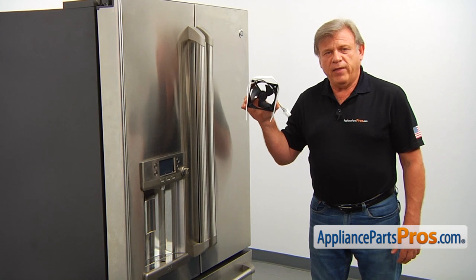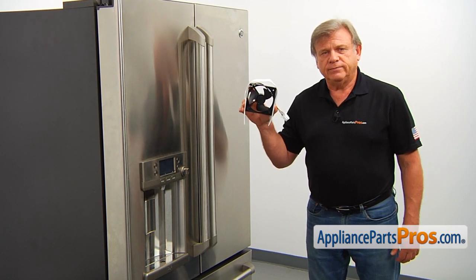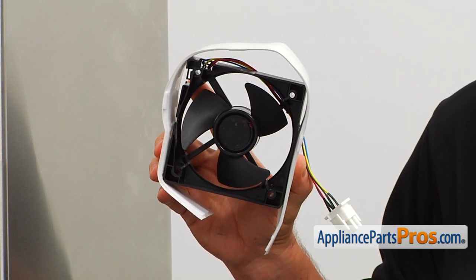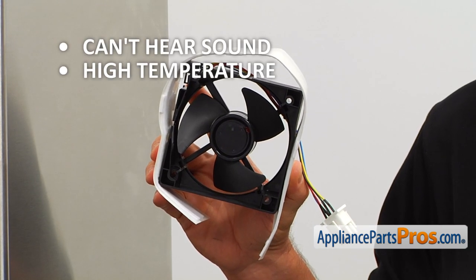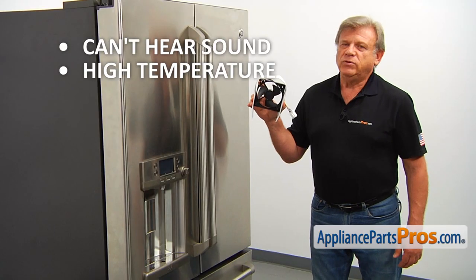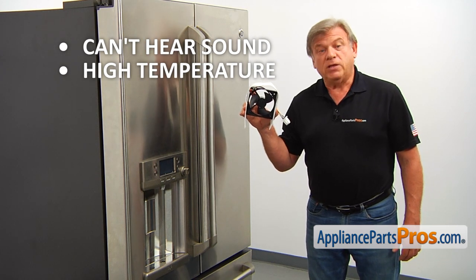This evaporator fan motor is located in the freezer compartment, mounted at the back of the rear cover panel. The evaporator fan motor, when running, blows cold air throughout the freezer compartment. If you can't hear sound or feel the airflow and the temperature inside the freezer compartment gets way above normal, it's time to check and replace the freezer evaporator fan motor and felt seal if needed.